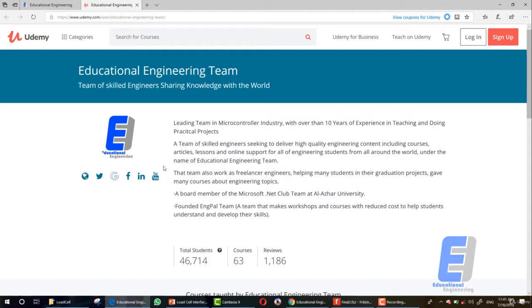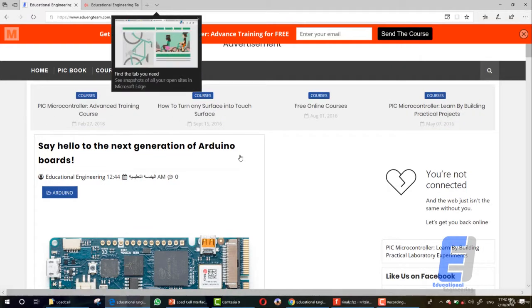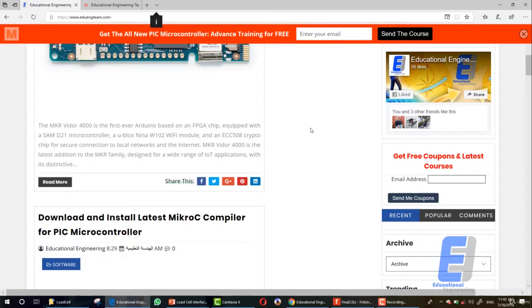Under the name of Educational Engineering Team, we also work as freelance engineers helping many students in their graduation projects, and we have given many courses about engineering topics. We are also a board member of the Microsoft .NET club and we founded Inkbell Team, a team that makes workshops and courses at reduced costs to help students develop their skills. Here on Udemy we have more than 60 courses for over 6,000 students and more than 1,000 reviews.